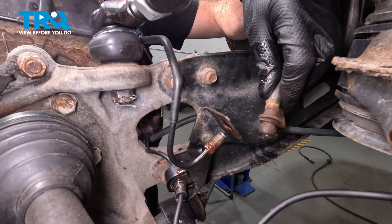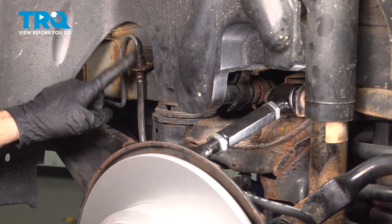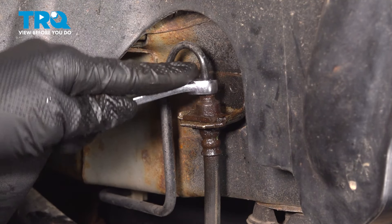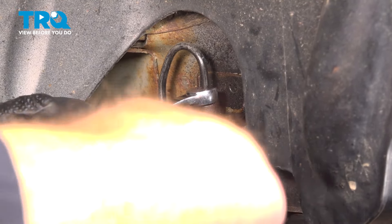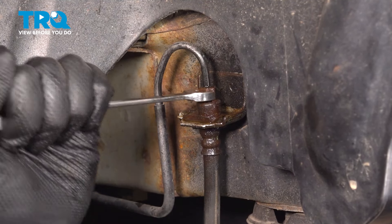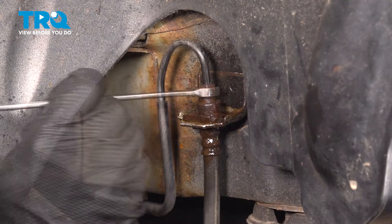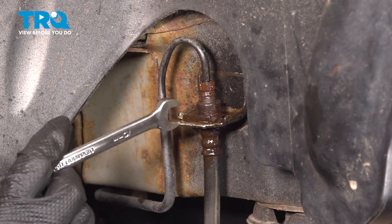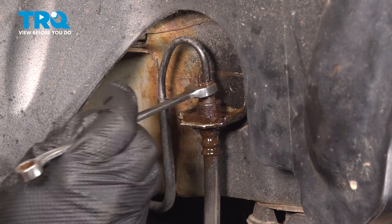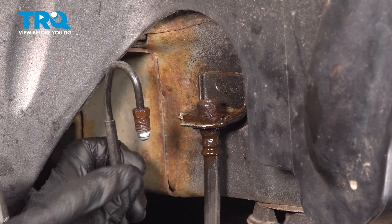Take hold of the flex hose, give it a wiggle, and slide it out of the bracket. A quick inspection of your mounting bracket, and now let's follow the flex hose up to its next mounting point. Up in this area, we'll be using our 10-millimeter again for our brake line fitting. Once you have the line removed, a quick inspection, and we'll set that aside temporarily.